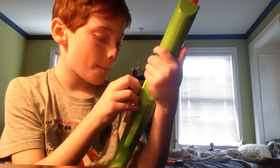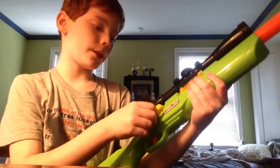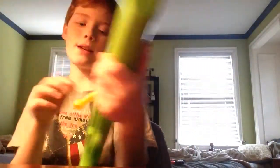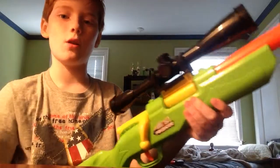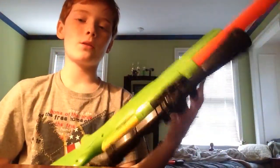It's called the Air Warriors Predator. What I like about this is that it's kind of realistic — it has that bolt action: put bullet in, do that, shoot. That's what I like about it.